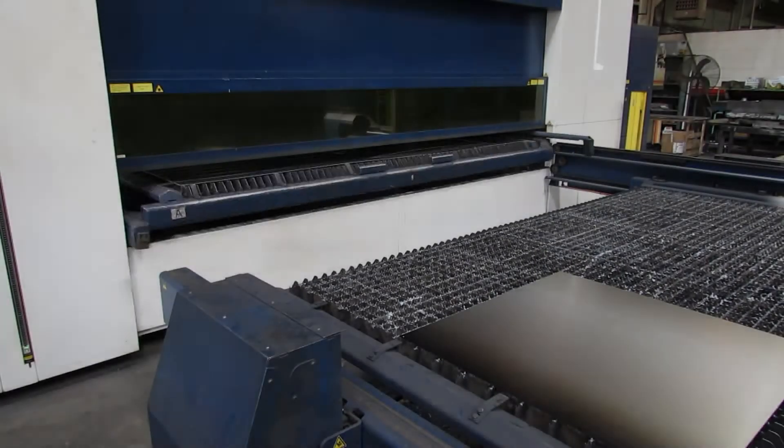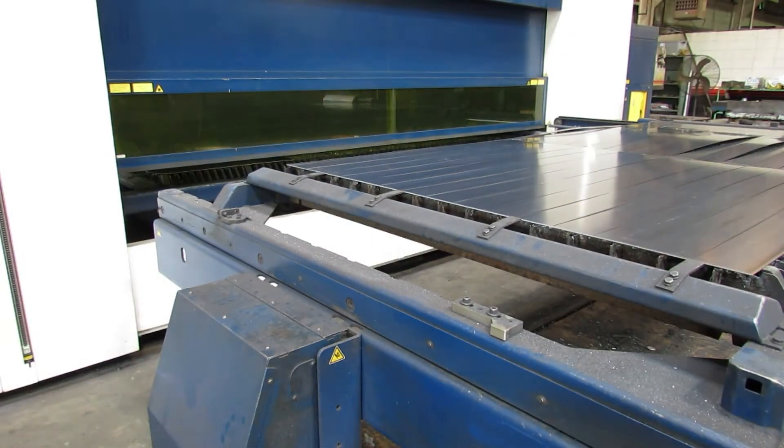During the laser cutting process, the laser will cut the aluminum sheet to the desired shape and engrave the bending lines for the bending process.